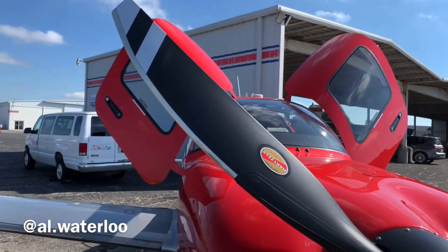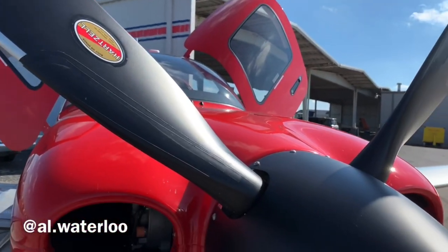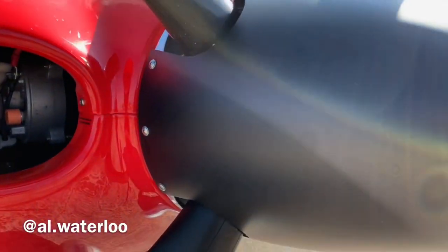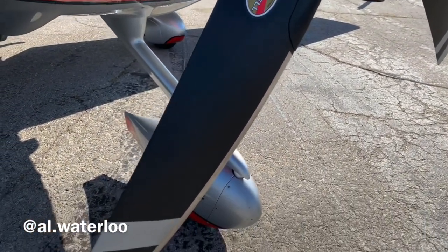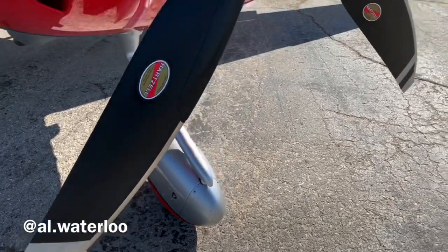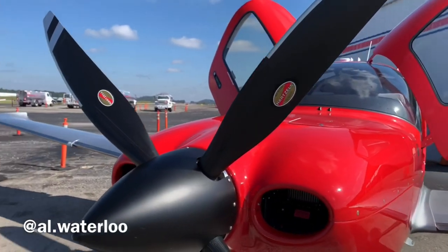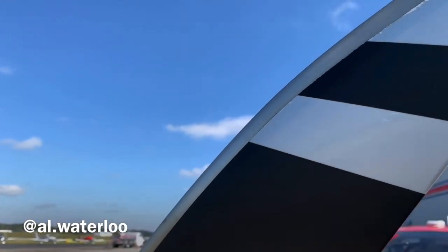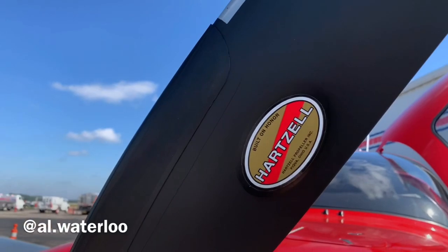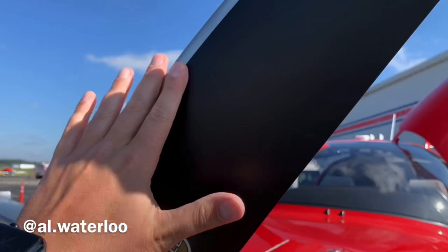For those of you who have flown it before and reduced the power, you know exactly what that means. This looks really cool up front. I get a lot of questions on how this sounds in flight — is it smoother, is it quieter — and we're going to check that out. The aesthetic appeal of this prop is so cool. It's got the same kind of composite feel to it, with the nickel edge here that looks really nice.